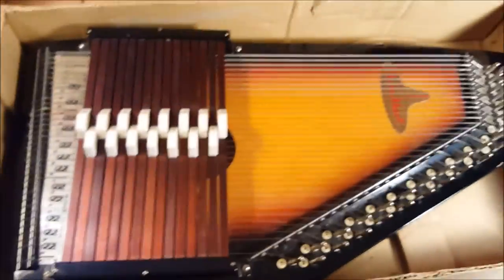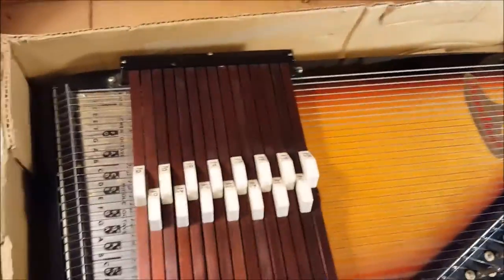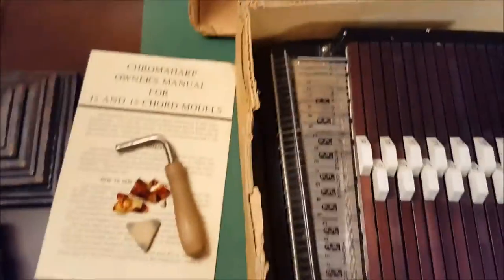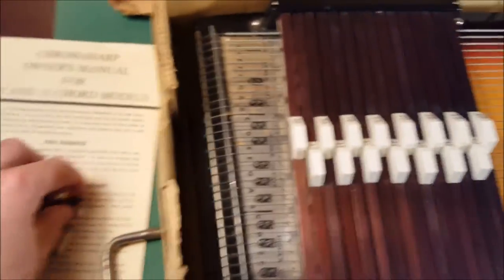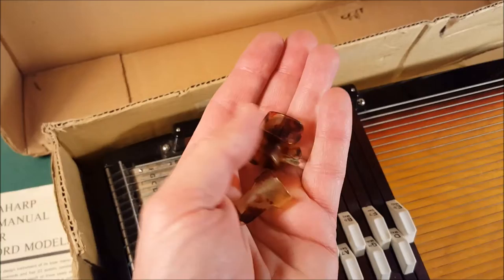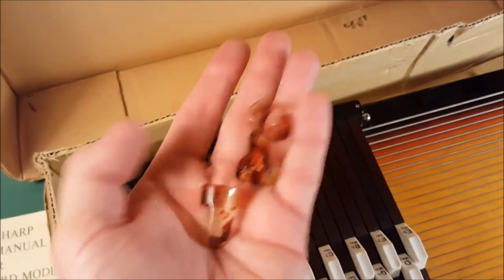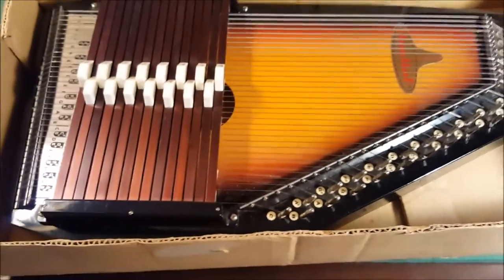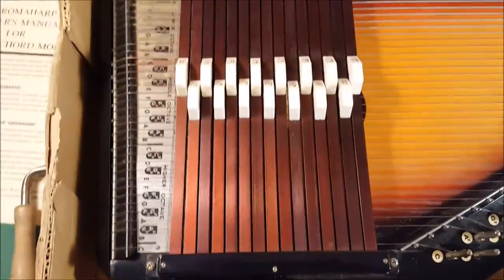I'll pull it out to show you — it's got some dust on it from sitting, but it comes with everything you see here. It has the original chroma harp owner's manual for both the 12 and 15 chord models. It's got the tuner and a wrench, what looks like thumb and finger picks, a felt triangle, and the accessory bag that comes with it. It's a beautiful machine.